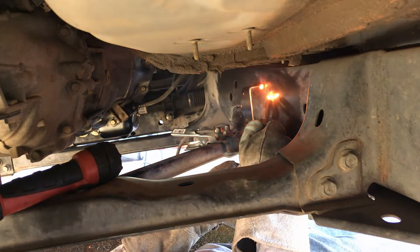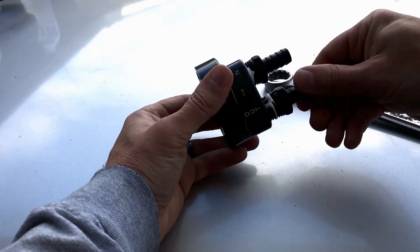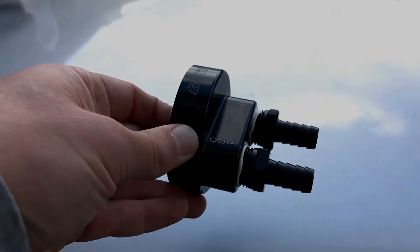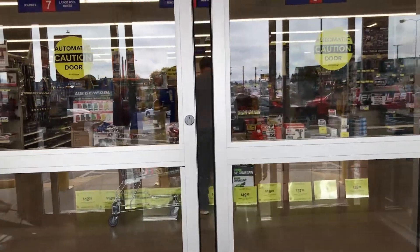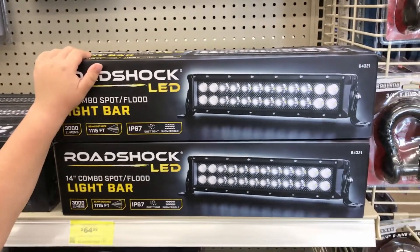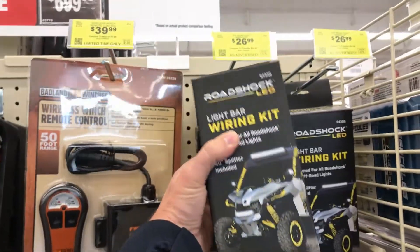Things were moving along pretty well for a one-day project until I realized that I ordered a remote filter spin-on adapter with the wrong thread specs. So with this project grinding to a halt for the day, Grady and I decided to head down to our local Harbor Freight. We needed a specific part for Project Dirt Rango, our Gambler 500 build. If you're not familiar with this build or the race, you should check out our most recent episode, Episode 8.